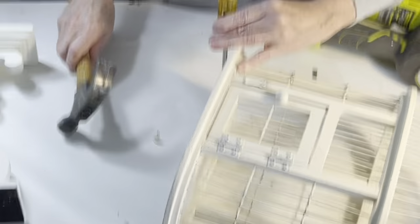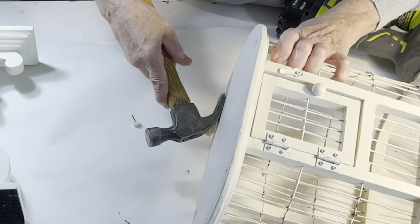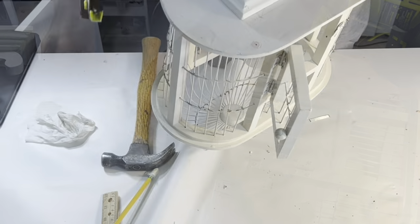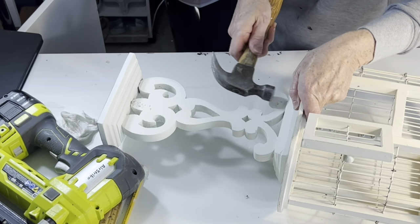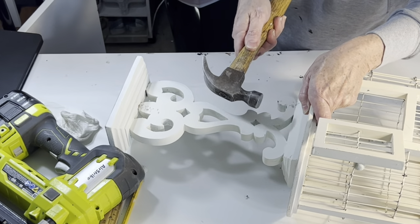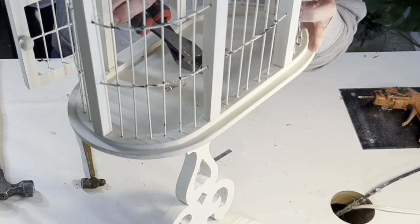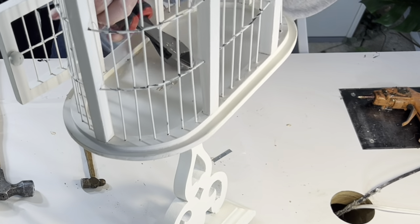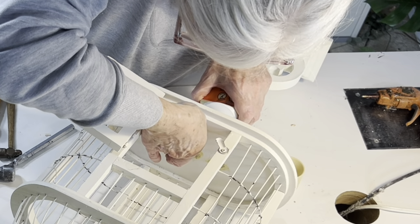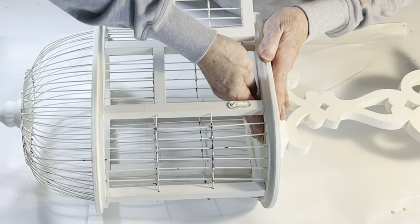Before joining the two pieces together, I removed the plastic feet from the bottom of the bird cage. Then, using my nail gun, I nailed through the top of the candle stand into the base of the bird cage. Even though I used the shortest nails I could, they still went all the way through the base, so I cut off the ends of the nails as best I could and then covered them with a bit of wood putty. When the putty was dry, I sanded it smooth and painted it white.